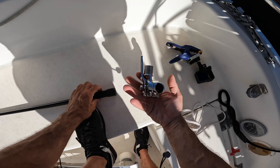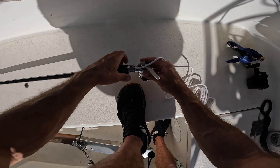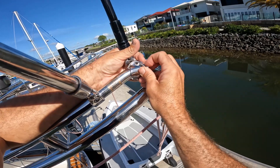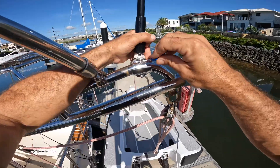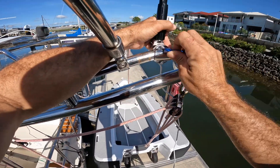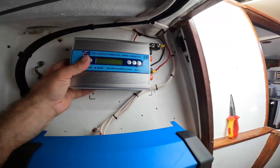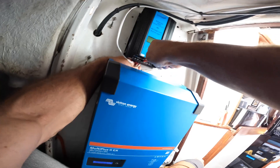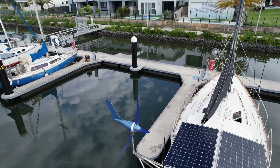Whilst the boat was spun around I used this opportunity to also install a spare BHF — this one is a Sea Master Pro 1.8 metres. I then removed the old 12/24 volt charge controller, replaced it with my new 48 volt charge controller, and hooked it all up — and check this out.